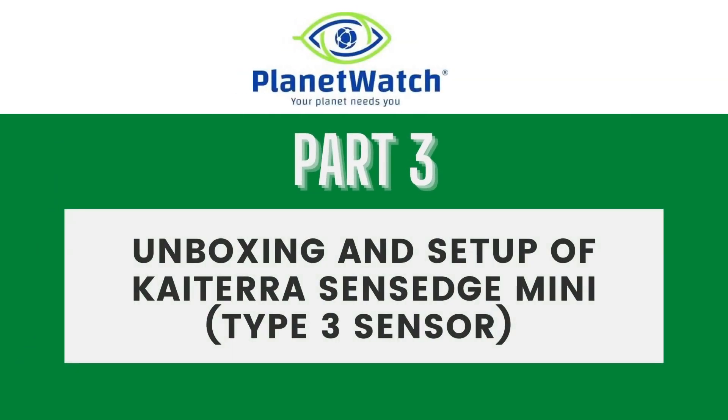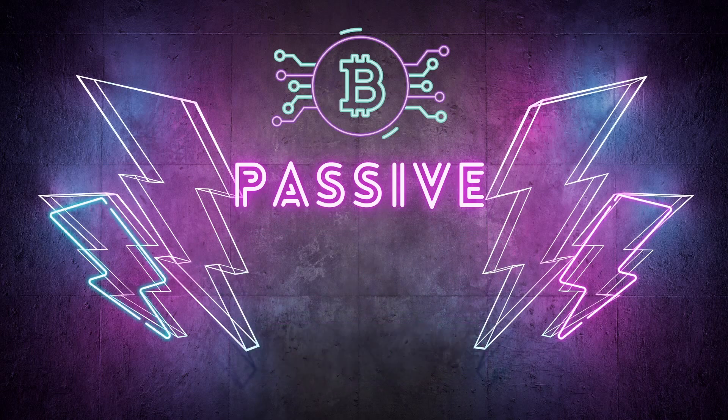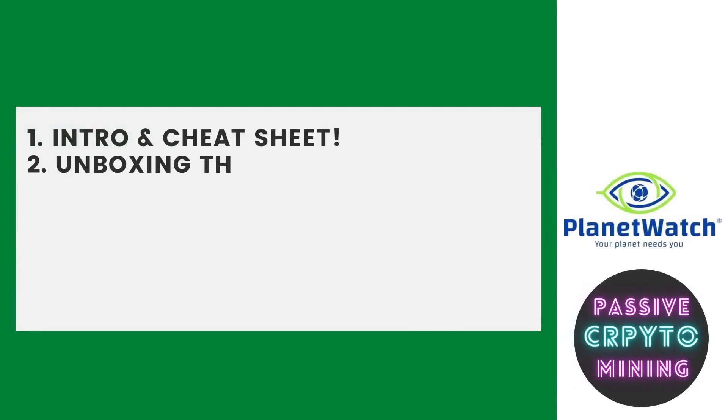A couple of things are going to be changed up here: the setup and the unboxing of the Type 3 sensor. Give me a thumbs up if you like the new branding — we're no longer Techie Sales, we're now Passive Crypto Mining. Follow me as we go on this journey on a multitude of crypto mining projects.